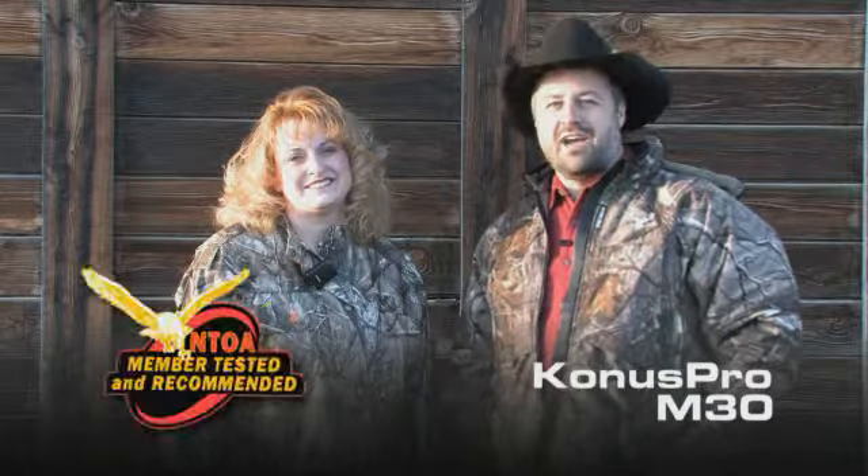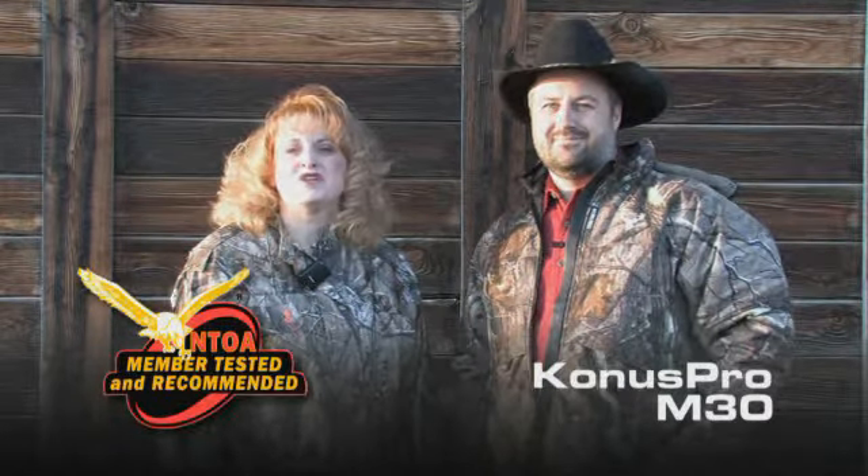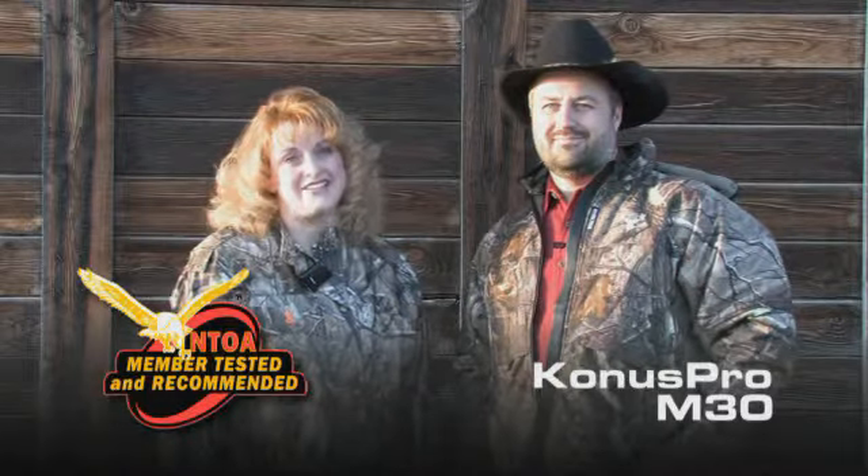For cutting-edge technology, KONUS has done it again. The new M30 series is recommended by the National Tactical Officers Association. They gave KONUS perfect scores in performance, quality and accuracy.